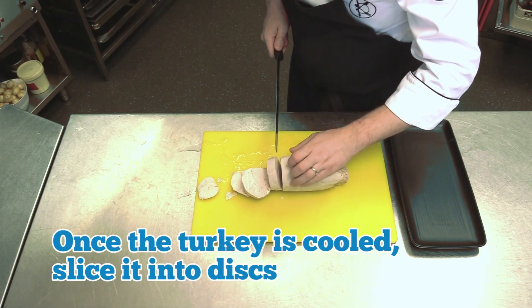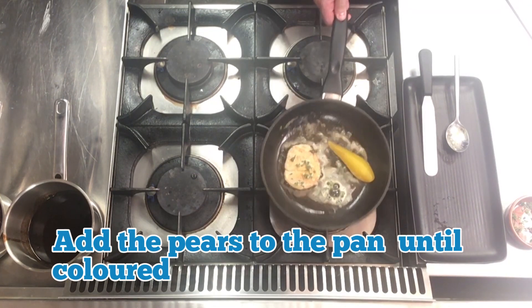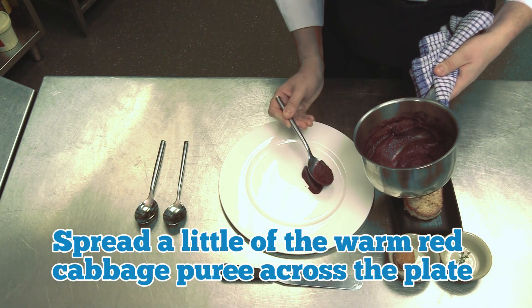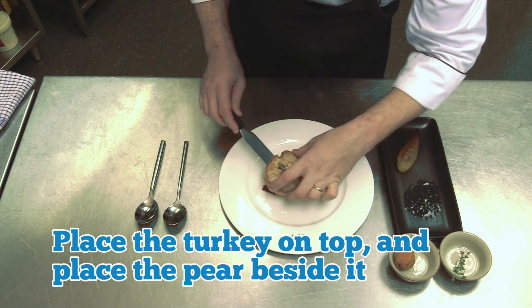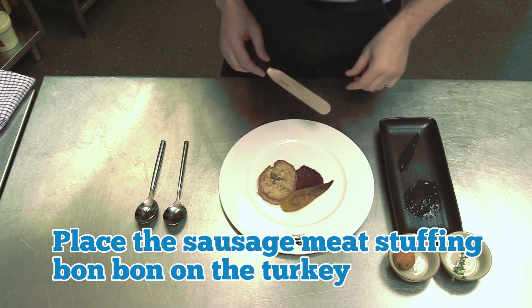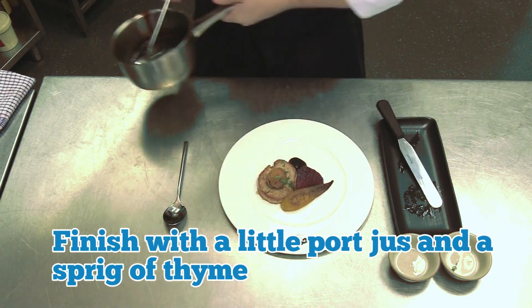Once the turkey is cooled, slice it into discs. Pan fry the turkey with a little butter and thyme, then add the pears to the pan until coloured. To finish the dish, spread a little of the warm red cabbage puree across the centre of a plate. Place the turkey on top and place the pear beside it. Place the sausage meat stuffing bonbon on the turkey and finish with a little pork jus and a sprig of thyme.